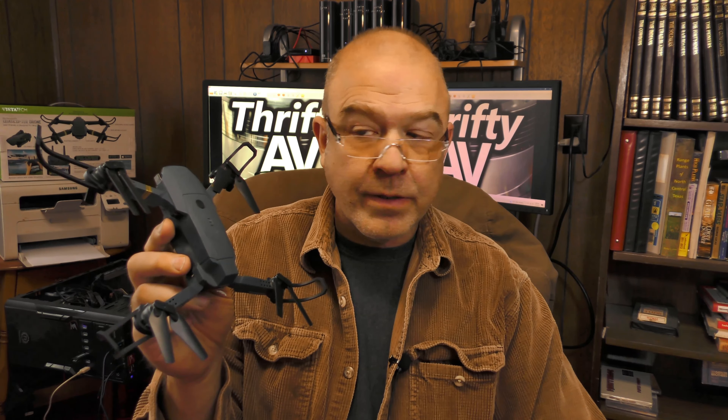In my hand is a Vistatech brand quadcopter drone that I picked up from the discount store Ollie's for a mere $30. Is it a deal or is it a dud? I'll let you know on ThriftyAV.